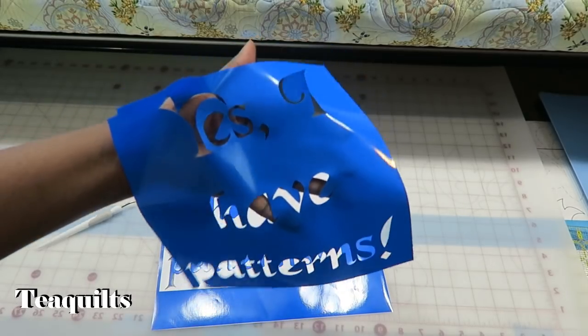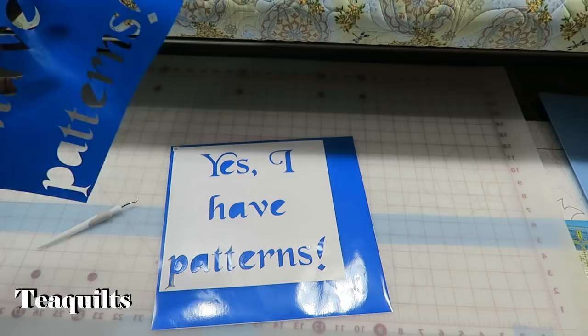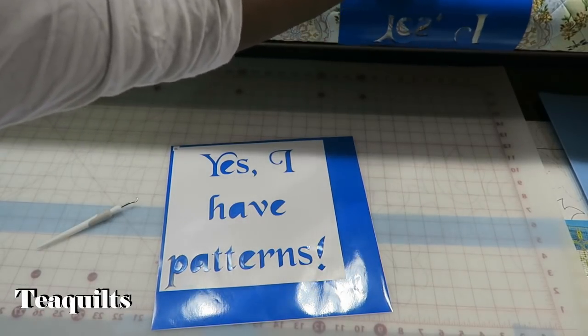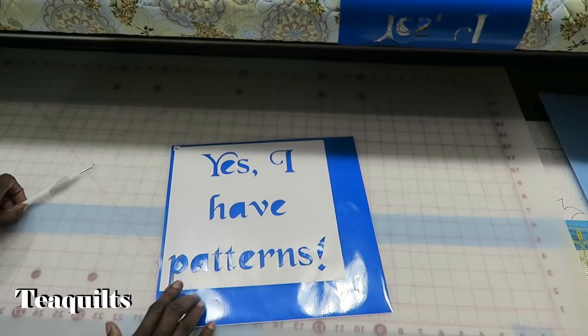This right here is all negative background, and I think what I'm going to do is put it back on the paper. I'm just going to temporarily rest it here so that it doesn't stick, because I can make smaller pieces out of that.